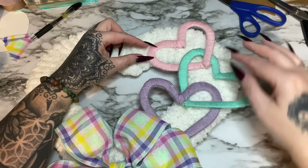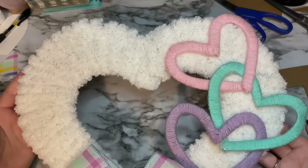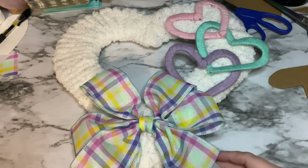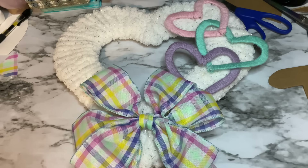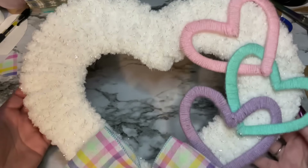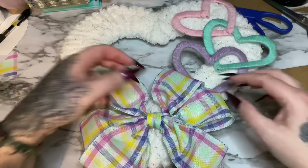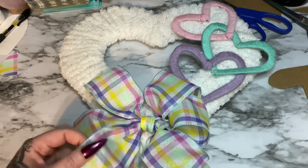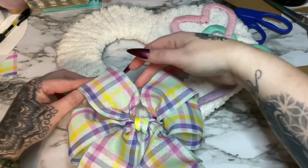I want to call this done — I like it. It is simple and sometimes I just like simple things: just the three little hearts and then the bow, and I think that's all it needs. You already saw it at the beginning of the video but I'll put a photo of it again at the end. If you would please give this video a thumbs up, click subscribe, check me out on other forms of social media — links will be in the description box down below. I'll talk to you all next time, bye!